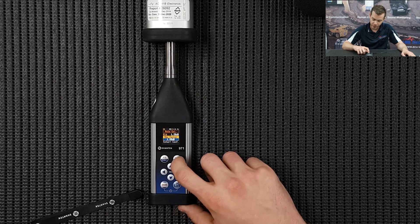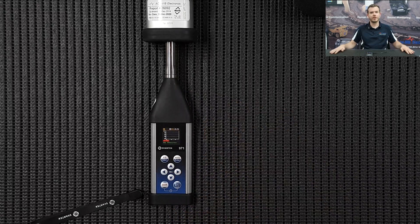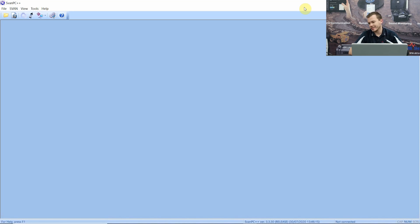New cal factor: 1.28. Press Enter. The next part I'm going to run you through is the data downloading and exporting into Excel using FAN PC++. So what we're going to do now is save the setup file to our PC and also download and export some data.